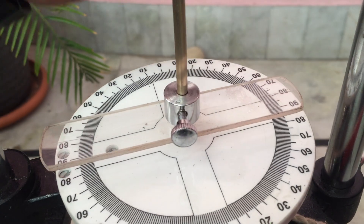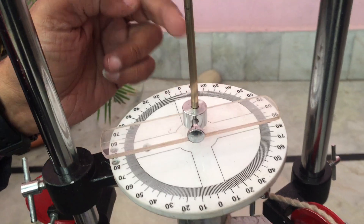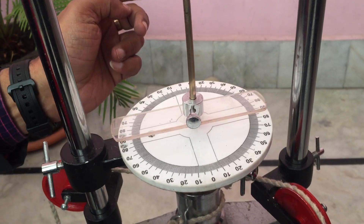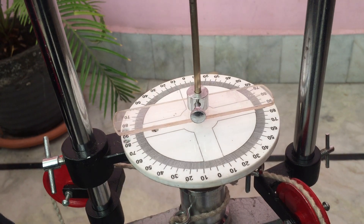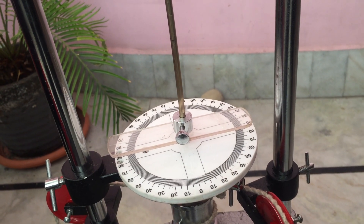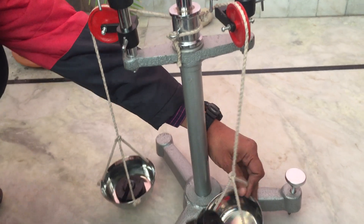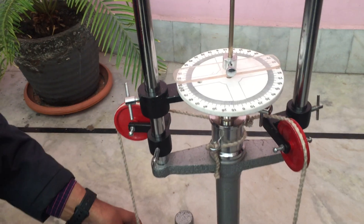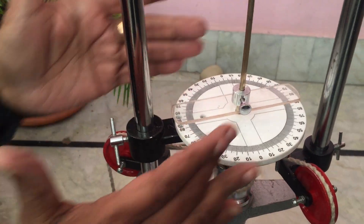When we put the weight, this moves — see this, it has moved from here. How much movement is there, we measure with this. We can keep on putting weights and note the difference — the scale has moved. If we put weight on the other side, the scales will move to the other side.